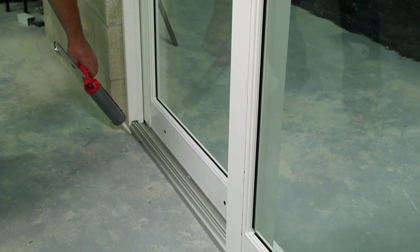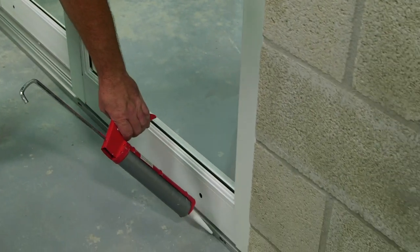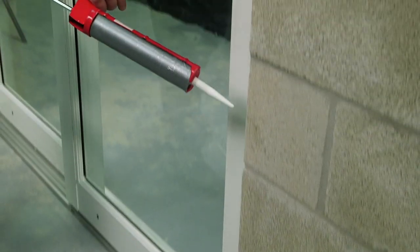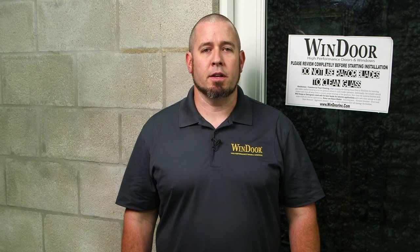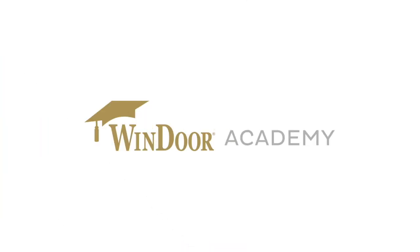Now we need to apply a continuous bead of sealant around the perimeter of the mainframe. So to recap, in this video we installed the mainframe, added our handles, added all the inserts, and adjusted the panels. In the next video I'm going to show you some of the adjustments that can be made as well as the finishing touches. We'll see you next time.